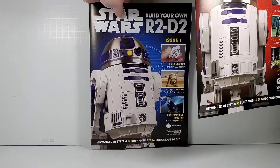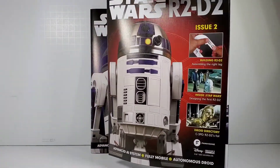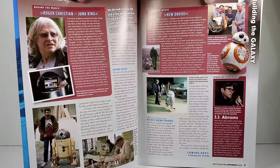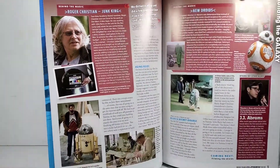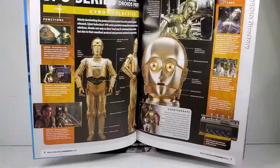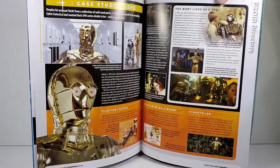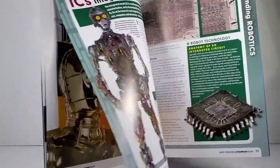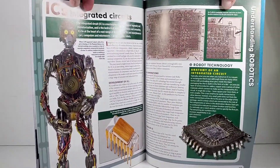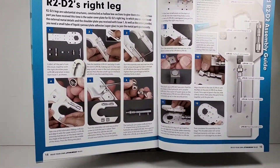Issue two comes with the second set of parts. The magazine has more interesting stuff about R2, including mentions of BB-8 and early R2 concepts, and they even talk about C-3PO and protocol droids. There's some behind-the-scenes content about how the electronics work, plus instructions on how to put the leg together.